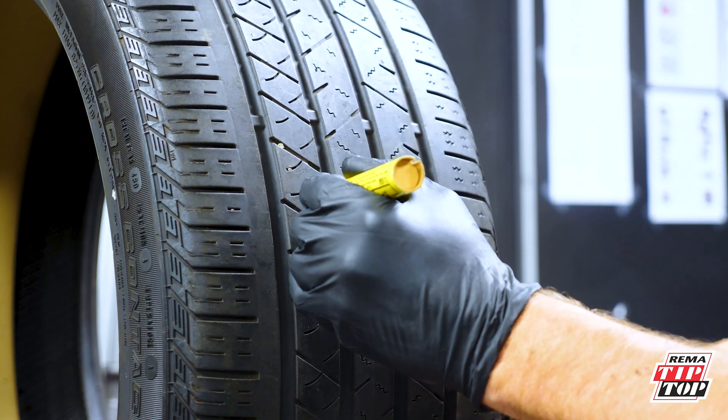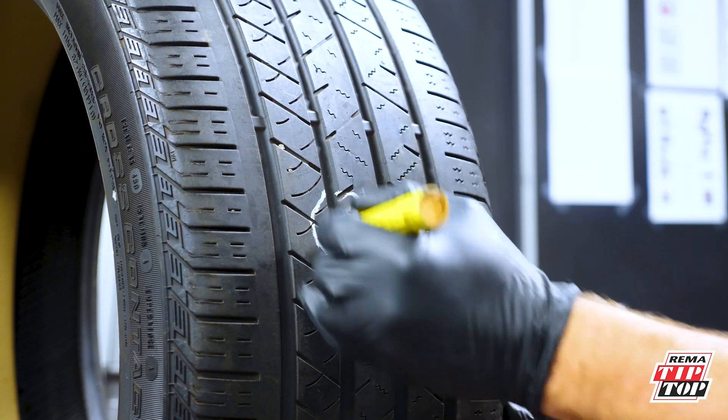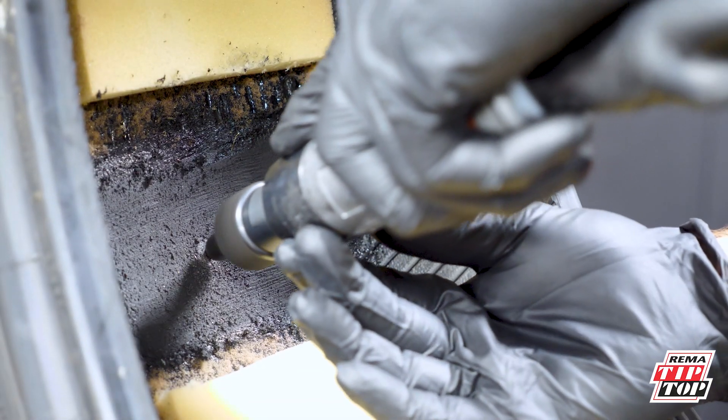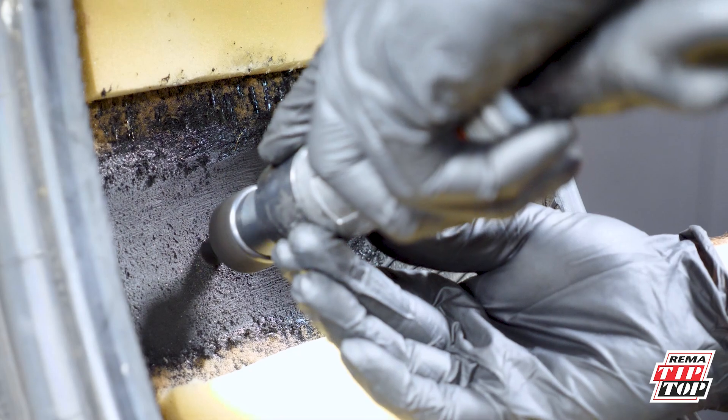Now you're ready to start the one or two-piece repair. Let's start by marking the injured area from the outside of the tire. Now drill the injury three times from the inside, then the same from the outside.